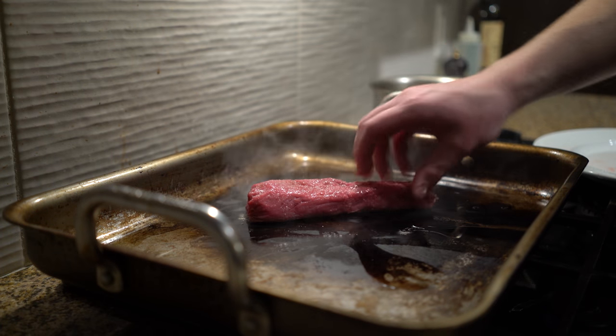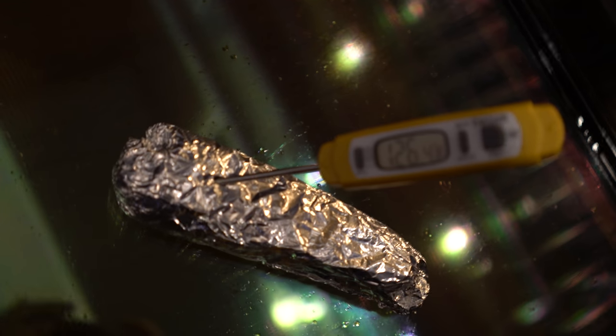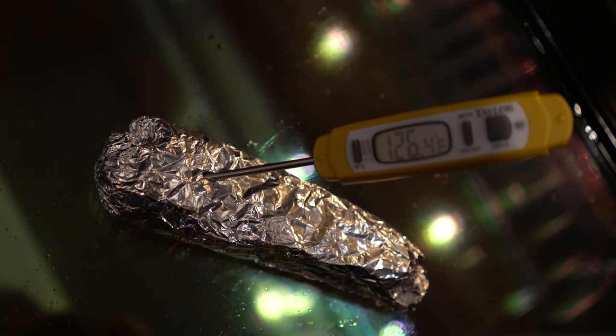The great thing about this technique is that there's no guesswork — it works every time. I want my lamb to be medium rare, so I'm aiming at a thermometer reading of about 130 degrees Fahrenheit or 54°C.